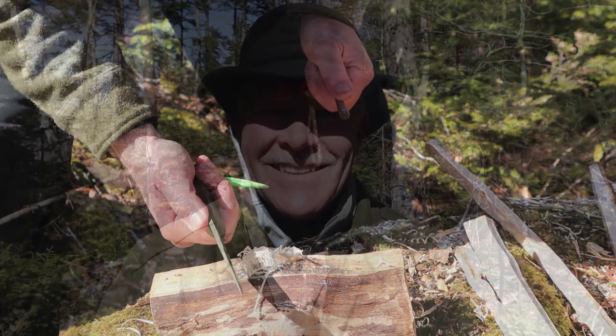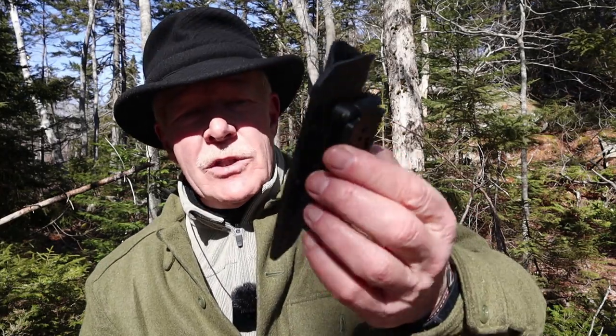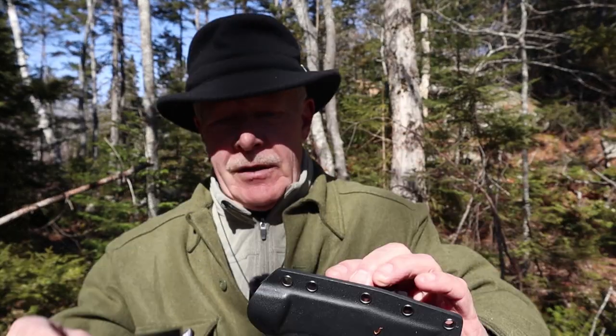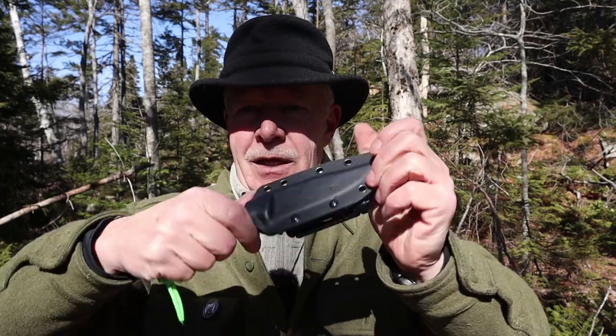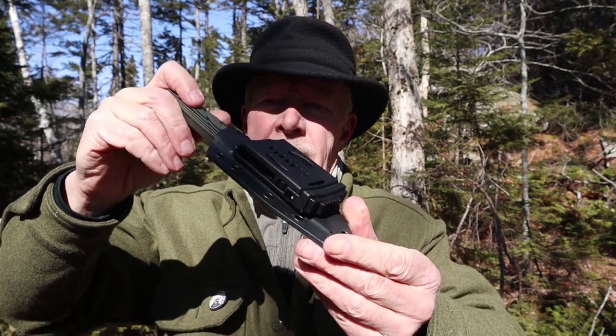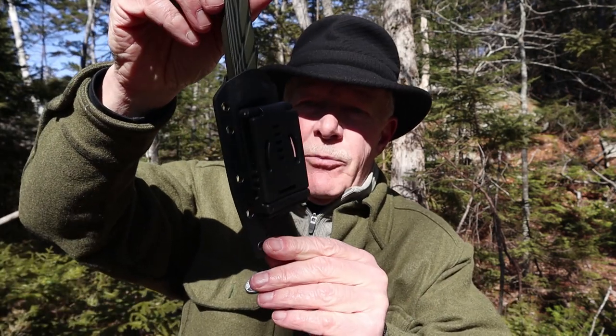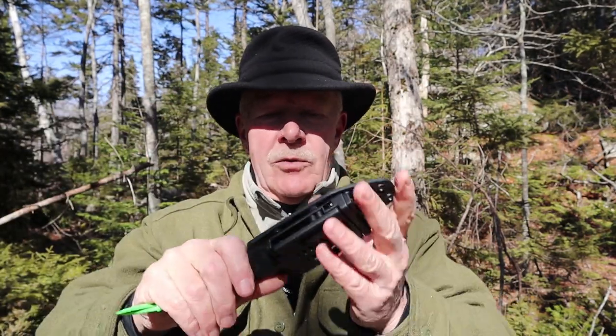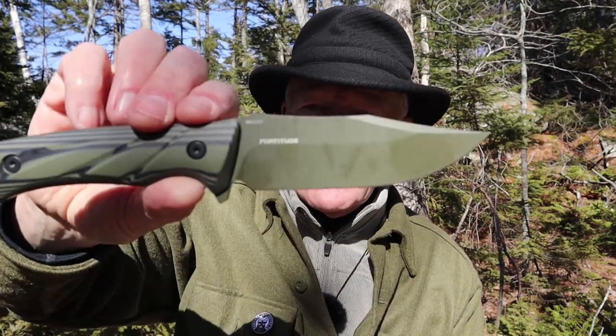There's one more piece of this setup I haven't shown you — the sheath. It's a simple pancake-style Kydex sheath. The knife goes in very securely and comes out very easily, which is just what you're looking for in a Kydex sheath. It has a tech lock on the back set up right now in vertical carry, but the tech lock can be changed to carry it horizontally. Just a nice, well-made, well-fitted Kydex sheath.